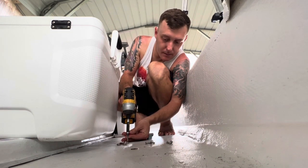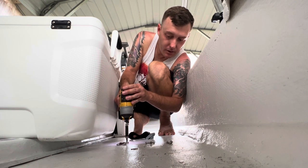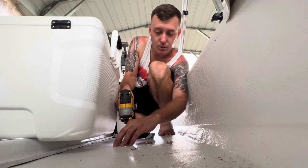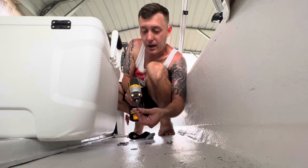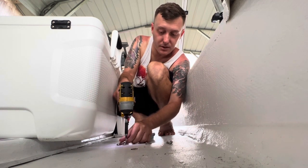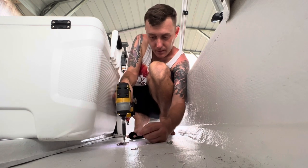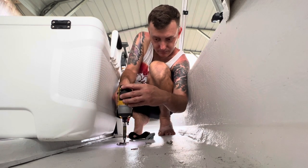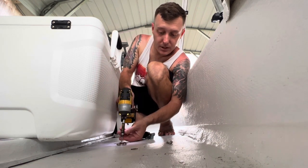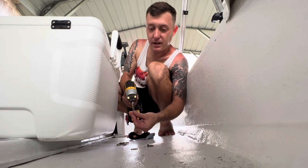So this boat was my boat that I grew up fishing on. I grew up in the Keys — the Florida Keys. We lived on the water, and I don't know how many hundreds or thousands of hours this boat had on it while I was growing up, just from me and friends taking it out, whether we were spearfishing or wakeboarding. This boat has definitely gotten its use.